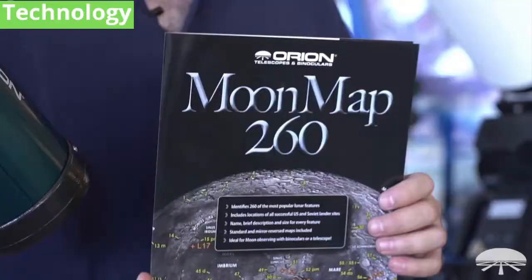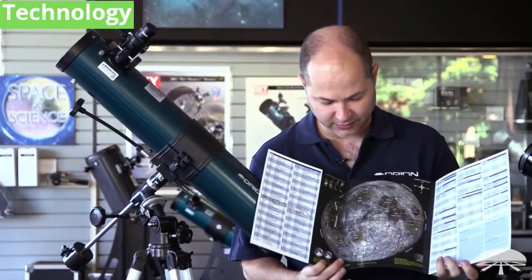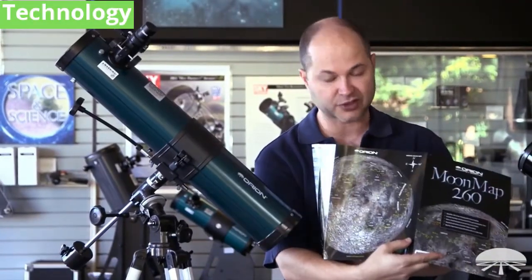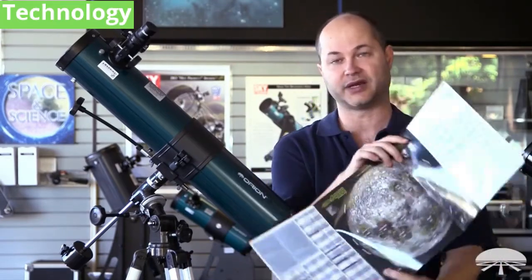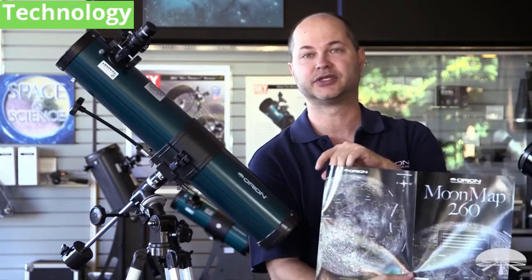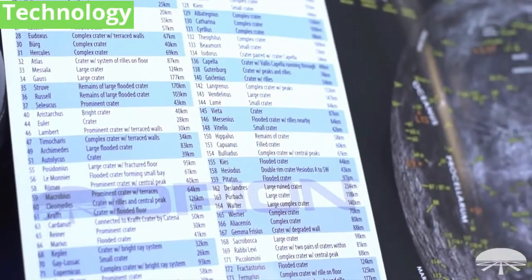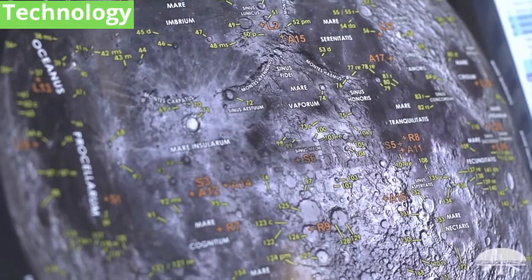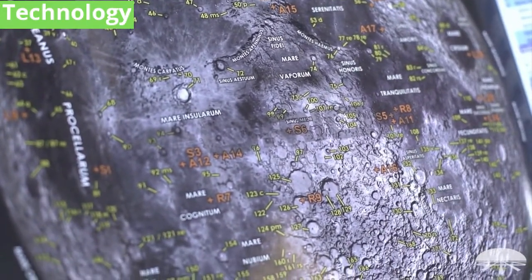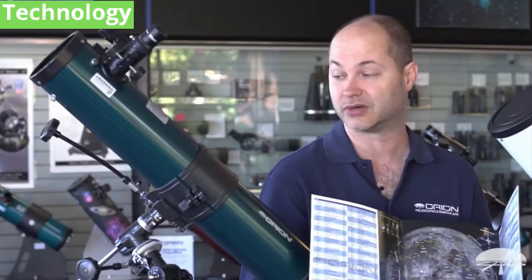The Space Probe also comes with the Moon Map 260, which is a pretty handy guide for identifying features and craters on the moon. When you open it up, you've got the face of the moon, and you've actually got two different versions of it — the correct image, which is what you'd use with a reflector, you just rotate it around to match up. And on the back is the mirror image, which you would use if you had a refractor or some sort of a cassegrain. All of the important big features are listed on the sides, and then they're referenced on the map itself, including craters, mountain ranges. There's also Apollo landing sites — a really handy guide for getting to know the moon with your new telescope.